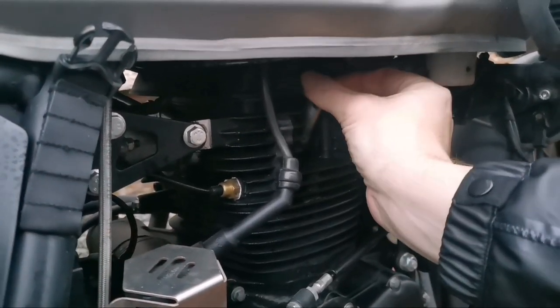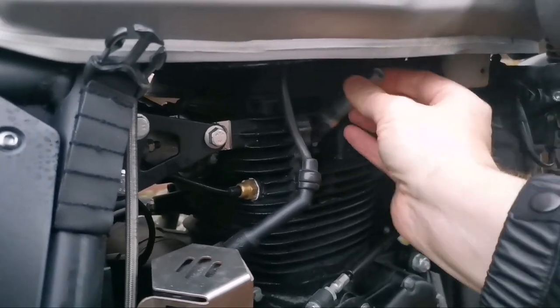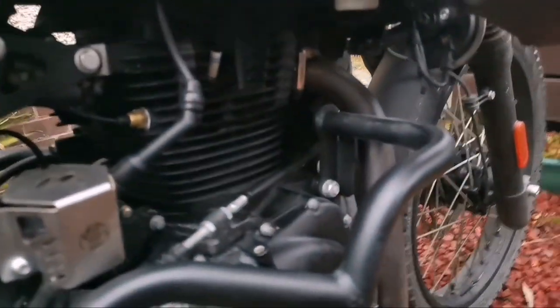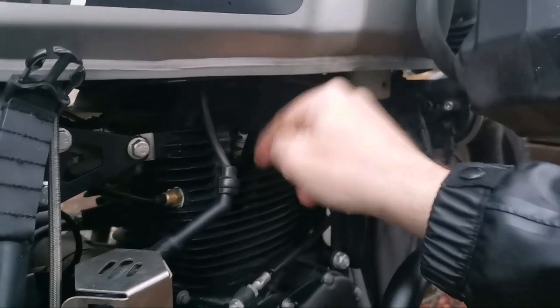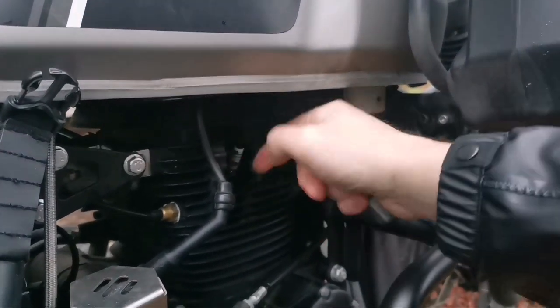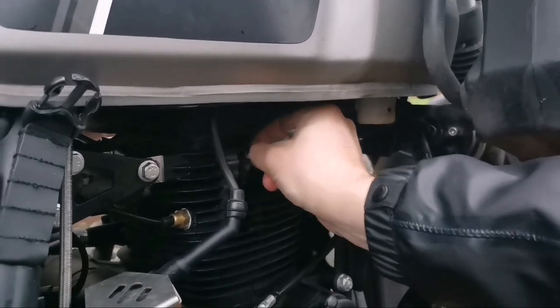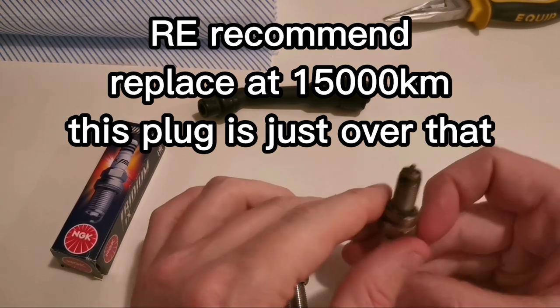Once I've got that loosened, I'm using this because it gives me a little bit of extra purchase when unscrewing. If it's overly tight, try not to force it - you might want to spray a little WD-40 or something around the bolt here, not into the head obviously, and just let it soak in for five minutes before taking that off. This plug is the original - it's got 10,000 miles on it.